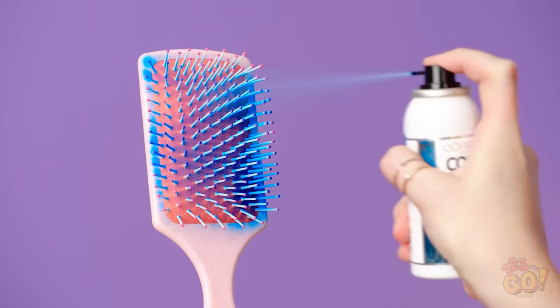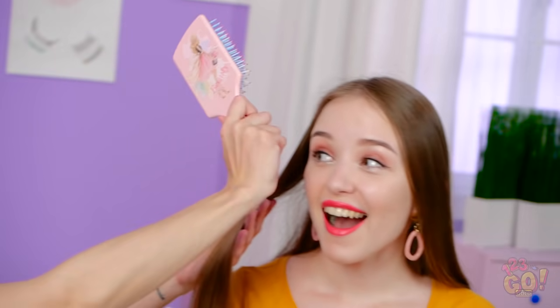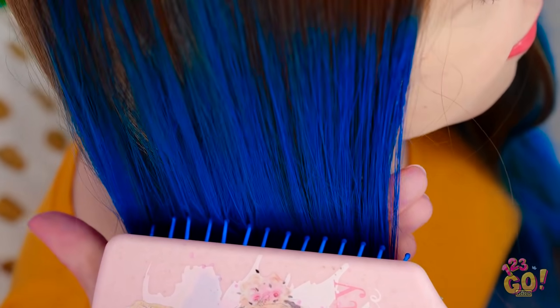Wow, why am I suddenly hating my boring brown hair? I got you, girl! Check out this super easy hair hack! Just spray some color on a brush and boom! You're in for an exciting color explosion! Brace yourself, Lily! Here it comes! Woah! Your hair's turning blue before our very eyes! Welcome to the fabulous hair club, Lily!